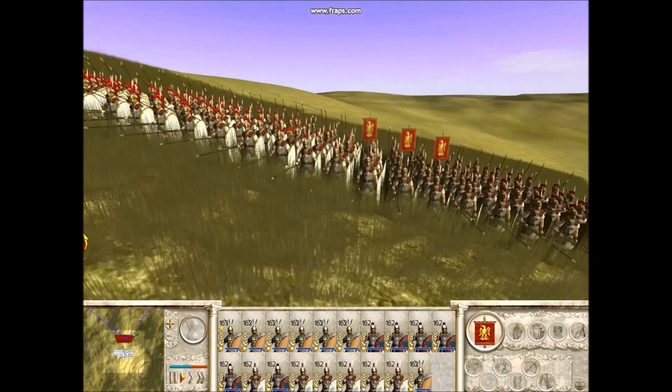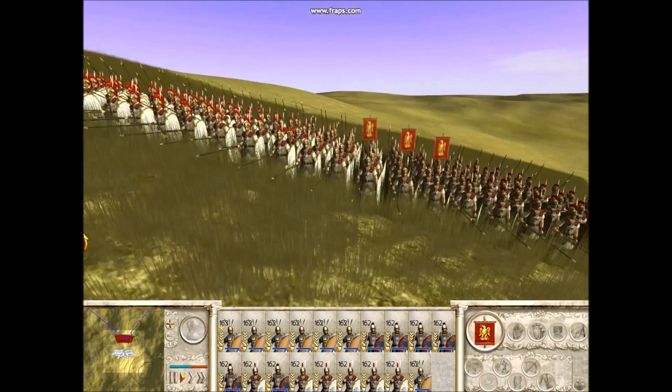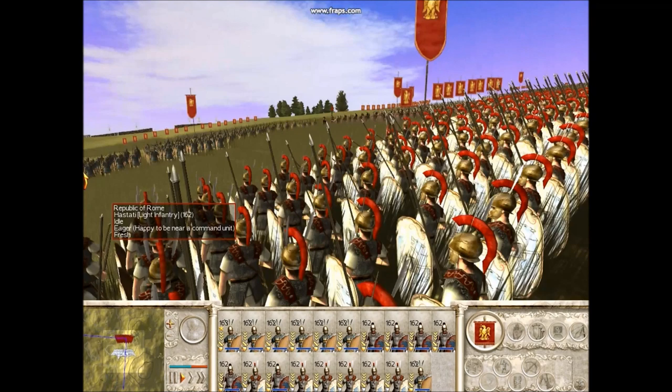And then at the very back, the third rank would be the Triarii. The Triarii were the most experienced, the oldest soldiers, and they didn't have as many men in their units, their maniples — they were about half the size of the other two.